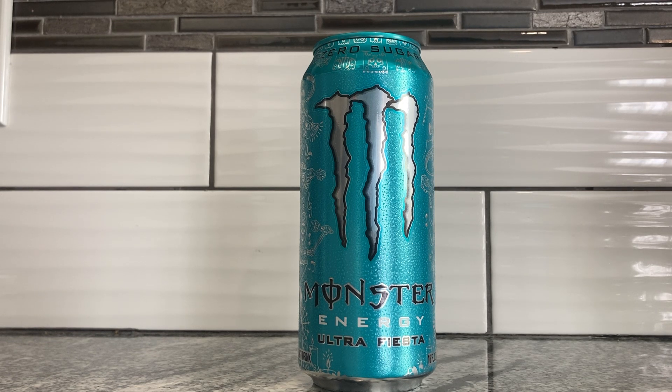This one is called Ultra Fiesta. Like the Ford Fiesta. But they're not making Ford Fiestas anymore because Ford only wants to make pickup trucks and Mustangs. R.I.P. economical cars.